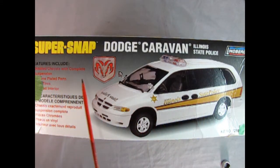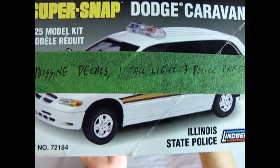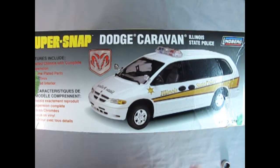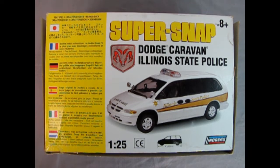Anyway, we get a detailed chassis with complete suspension, chrome plated parts, rubber tires, and a something-or-other interior. Now there's a piece of tape on the side just so I knew that this was missing the decals, tail lights, and police parts. But hey, if you can't go to jail you can at least play soccer.